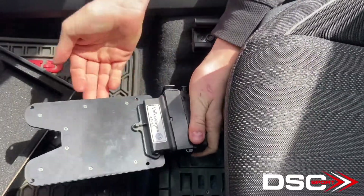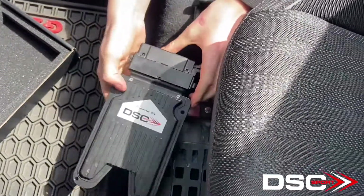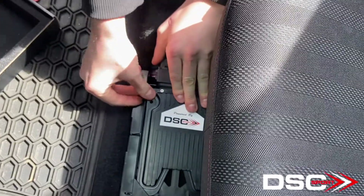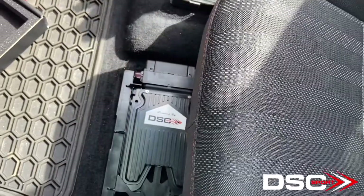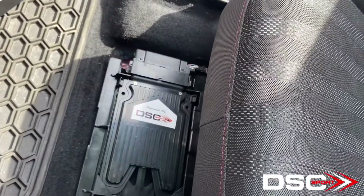You can see the controller move inwards with the pushing of this, and you simply put it back in its stock location. Give it a firm push down — you might have to push the clips to the side. And you're all done once you put the cover back over the controller.